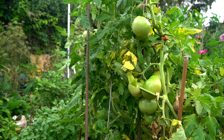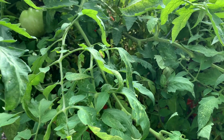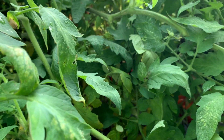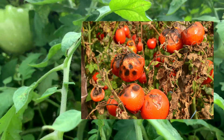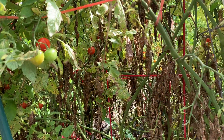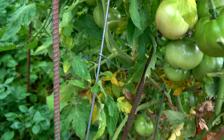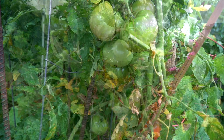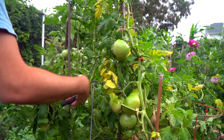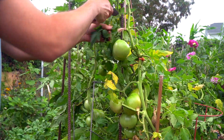One of the challenges with tomato plants at the end of the season is that they have created so much foliage that it tends to attract tomato blight and other fungal infections. This plant actually collapsed right after the storm, and now I am going to go in and trim a lot of those leaves to create really good airflow to make sure that the tomatoes have a chance to ripen.